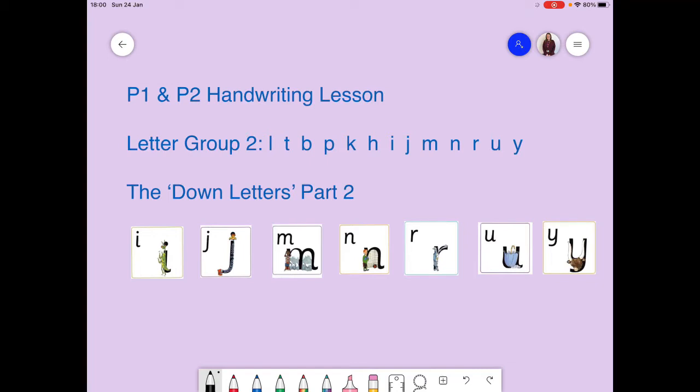And this week you can see the pictures on the screen. We're going to focus on I, J, M, N, R, A and Y. The reason we call these down letters is because every time we write them, we have to start at the top and go down first - down in a straight line. So that helps us remember that they are in the down letters group.